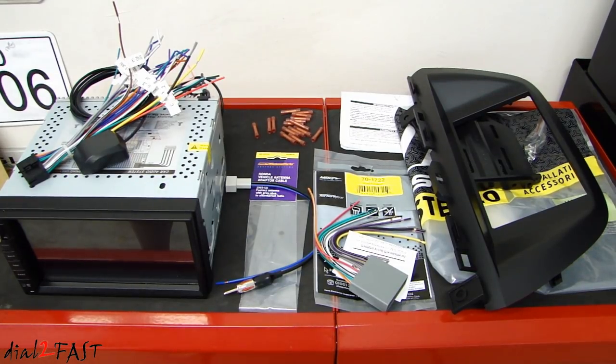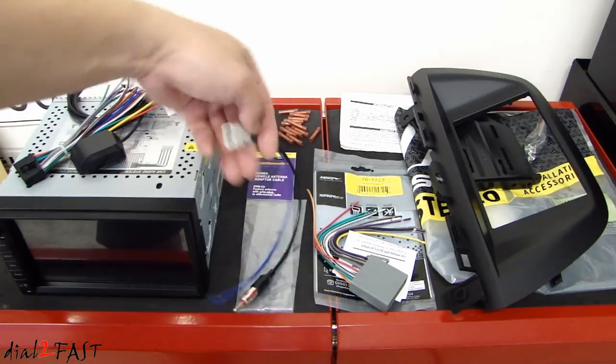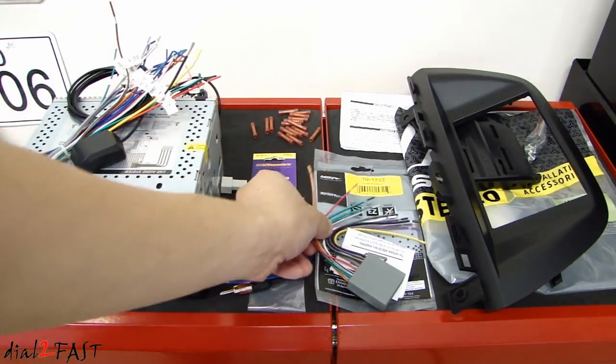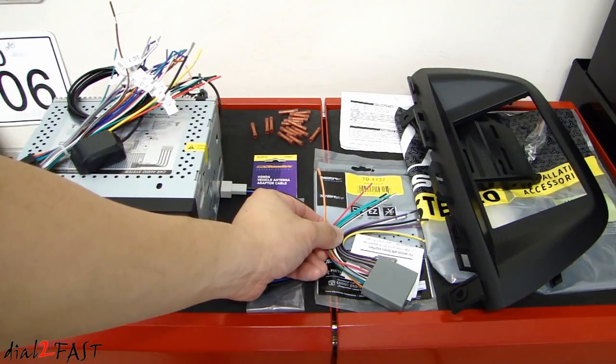In front of me are all the parts you'll need for this installation. Next to the car stereo, we have this antenna adapter for the Honda, made by Metra, part number 40-HD10. Next to it, this is the wiring harness, also made by Metra, part number 70-1722.